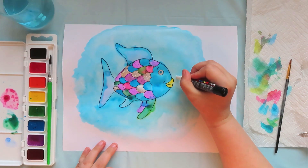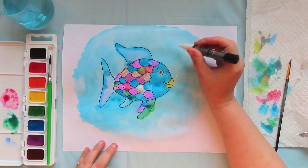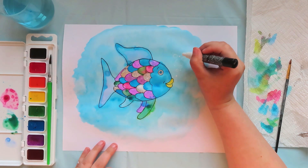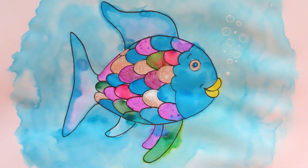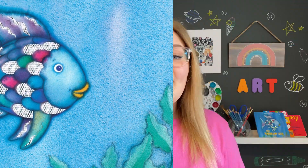And just for a finishing touch I'm going to use a white paint pen to draw some bubbles, and now we are done and we painted a rainbow fish. This is what mine looks like. What does yours look like? Thank you so much for learning with me and creating with me. See you next time!